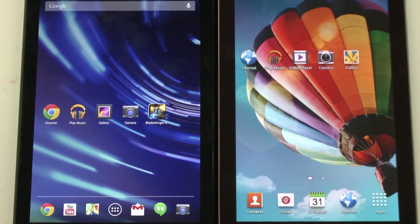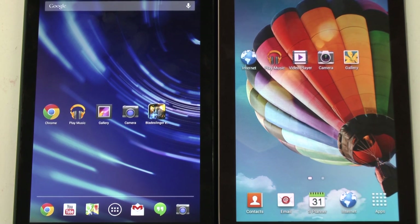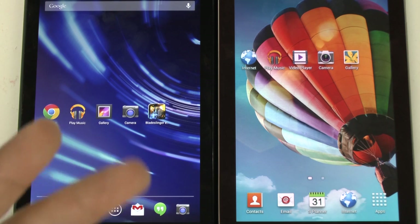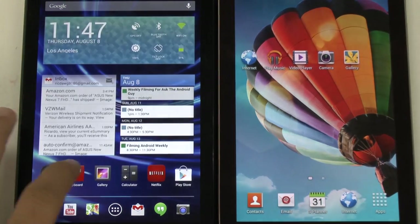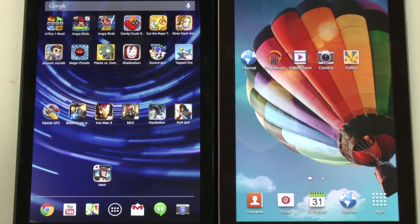Now when it comes to gaming, it would easily be the Nexus 7 for a couple of factors. It has the far better graphics card, so it's going to play big games better. It also has the better processor — quad core versus dual core — which plays a huge factor in gaming. Another big thing is that the Galaxy Tab 3 in the US only comes in an 8GB size, meaning you can't really store even three high-end games. Whereas on the Nexus 7 you can store plenty of games — I have the 32GB model, but even with the 16GB you can store a good amount. So for gaming, you would easily want to go with the Nexus 7.